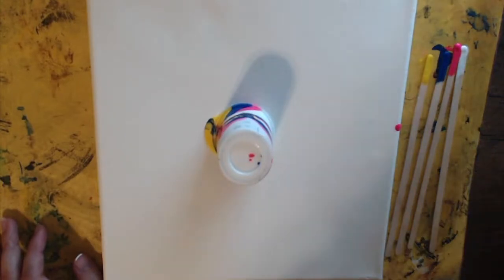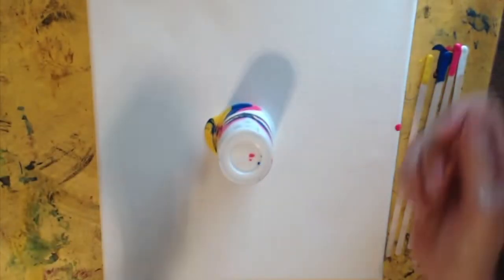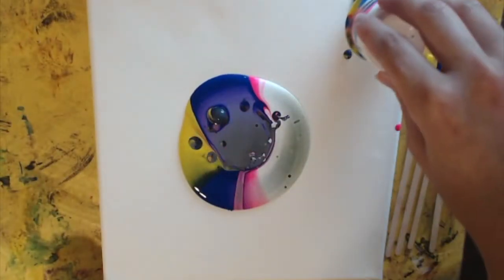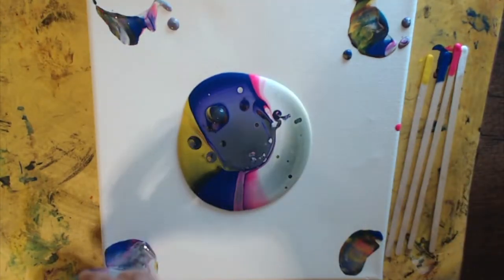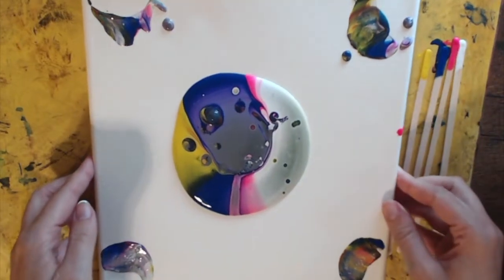It's been sitting for about a minute, so what I'm gonna do is go ahead and release my cup. You're gonna see it go with the color and I'm gonna start tilting my canvas. I'm gonna take the remnants and kind of just push them off over here. And now let's start going.